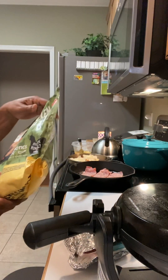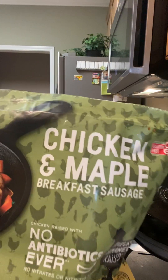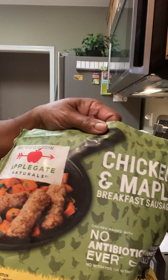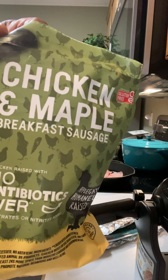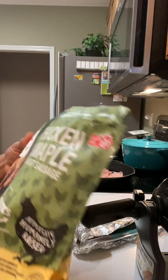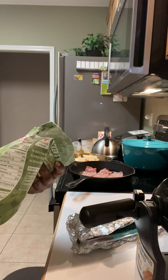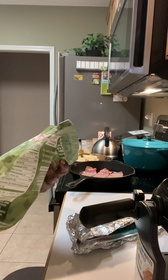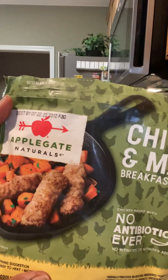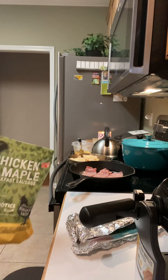You guys hear me talking about the chicken and maple breakfast sausage — let me show this to you just in case you're interested. It is good, it's also by Applegate — chicken and maple sausage. No antibiotics ever, no nitrates added. It's fully cooked but I am going to put it in the air fryer.